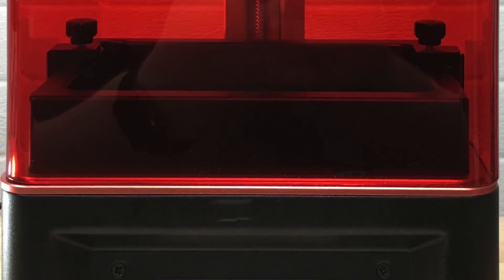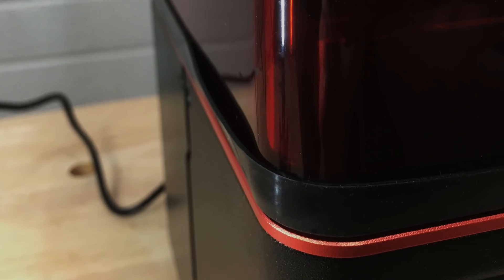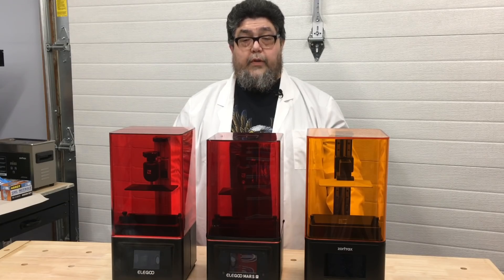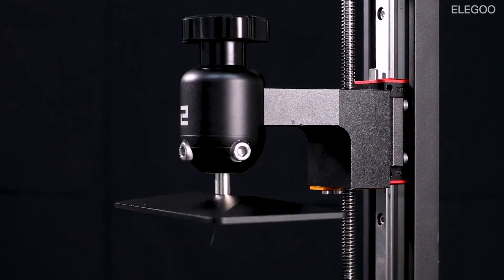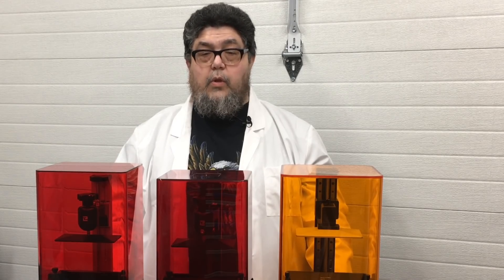The Mars was introduced a few years ago to pretty much rave reviews, especially for the price. The Mars Pro moves the USB port to the front and adds a rubber gasket inside to help manage the fumes. The company says the UV light's power and uniformity have improved over the Mars. The Mars Pro also adds a new filter to better contain fumes, a new stepper motor and rail system to reduce noise and increase print speed, and a firmware upgrade for anti-aliasing, which should make for smoother prints.